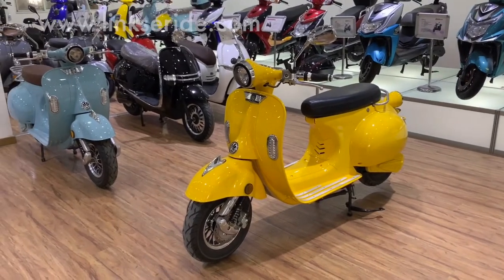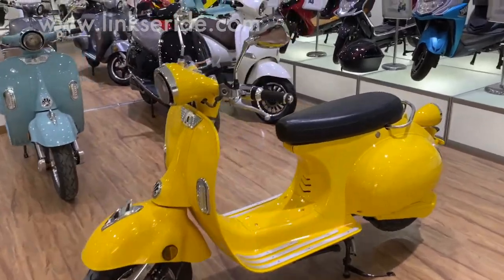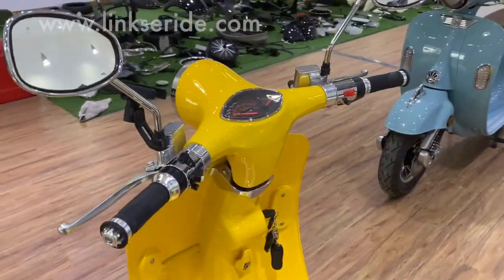Extremely rich, as you can see. This is the scooter that we started the factory with. I will show you some detailed information for this bike.